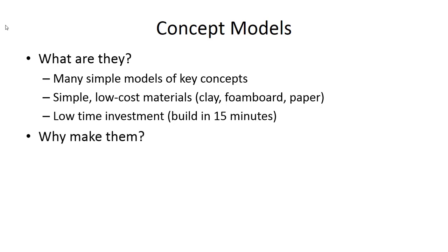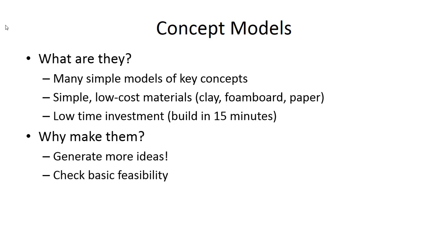Why bother putting any effort into something so simple? It turns out there are very good reasons. These simple models actually generate more ideas — they engage a part of your brain not yet engaged in the ideation process and allow you to explore new ideas. They also allow you to do some very basic feasibility checks. You might discover when you put together that simple foam board model that two parts will interfere, forcing you to rethink the design. And thirdly, it allows you to communicate your ideas with teammates, sponsors, or users with very little investment.